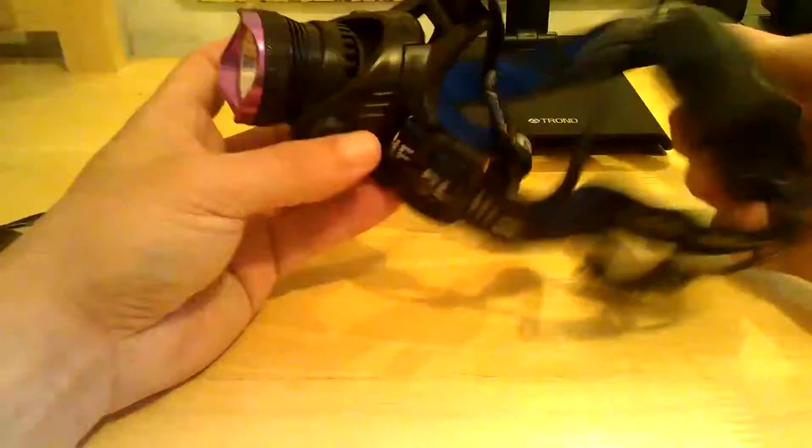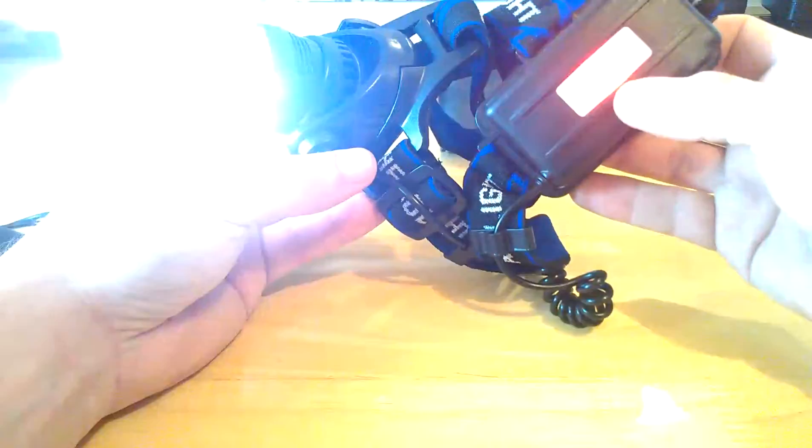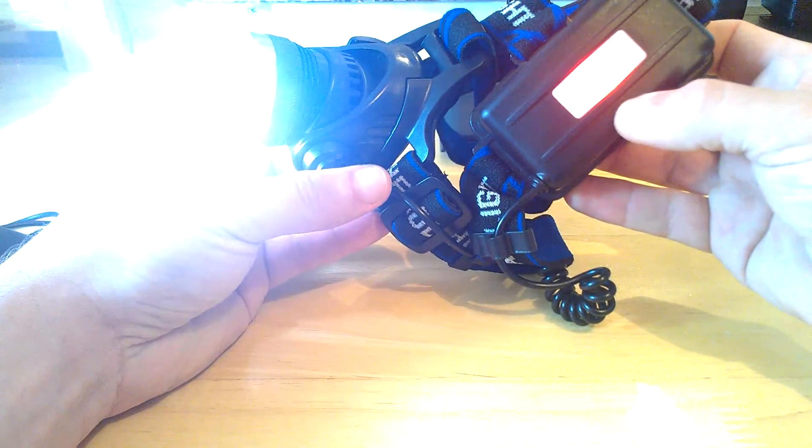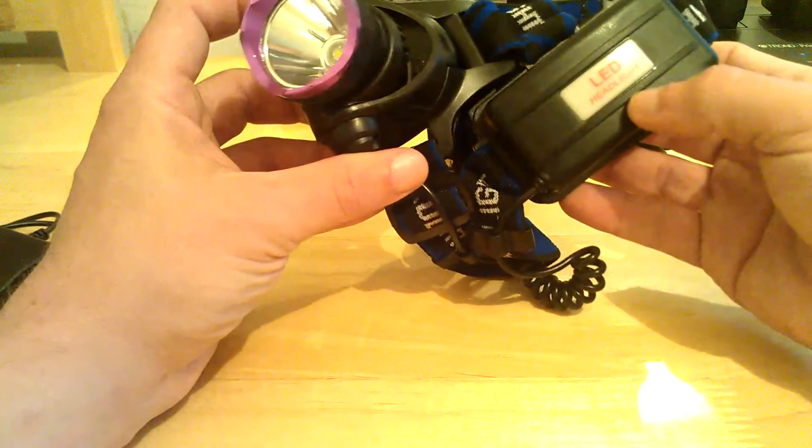The neat thing about this is people can see from the back, because this LED light on the right side — as you're in modes it actually glows too, so they can tell that your headlamp's on from the back, not that they wouldn't see the bright light out the front of you anyway.